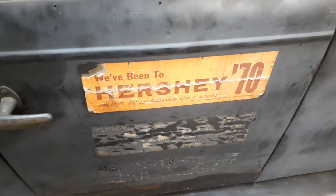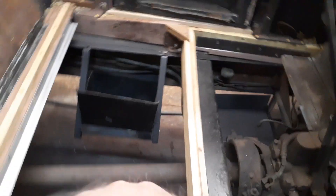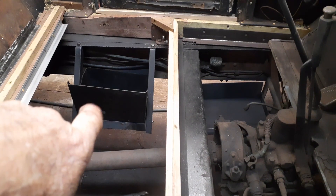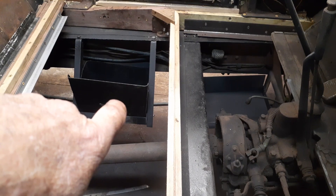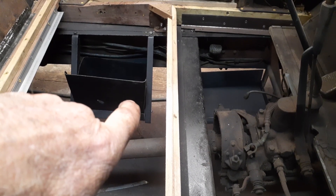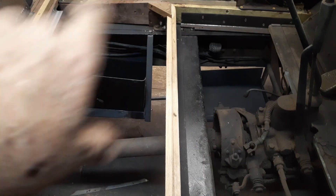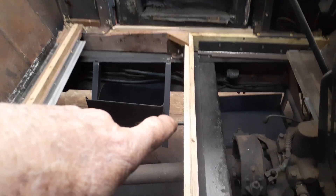Let me give you a look underneath the car and show you what it looks like under there. Yesterday I put all the battery boxes in — I built one, made another, and the third was the original. Because I'm going to stick two 6-volt batteries in it, and then I'm going to run the starter alone off the 12 volts. Everything else is going to come off one battery, which is going to be a 6-volt.